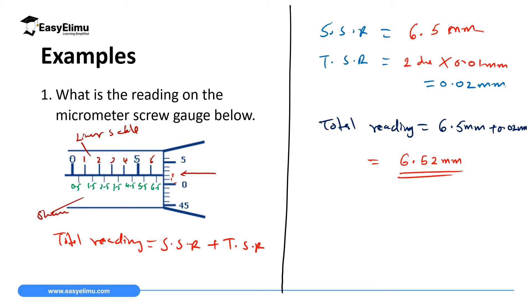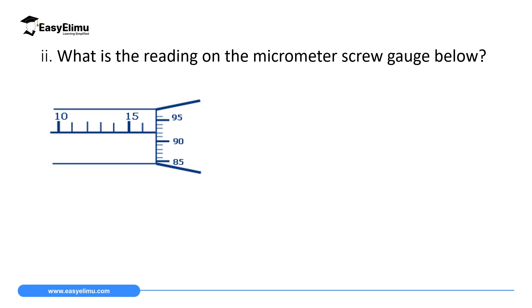So the total reading of that instrument is 6.52 millimeters. To summarize the procedure: read the linear scale, then read the half-millimeter sleeve scale to get the sleeve scale reading; then read the thimble scale divisions and multiply by the accuracy (0.01 mm); finally add the two readings together to get your total measurement.